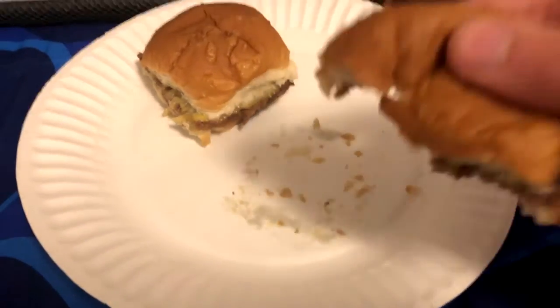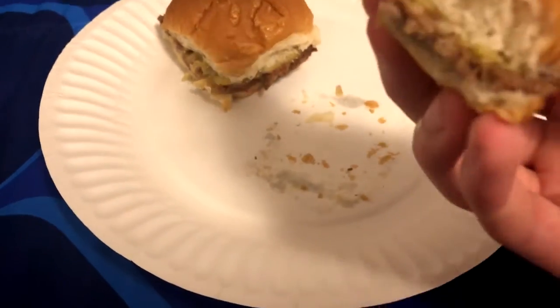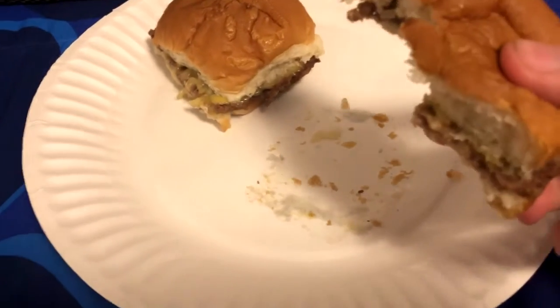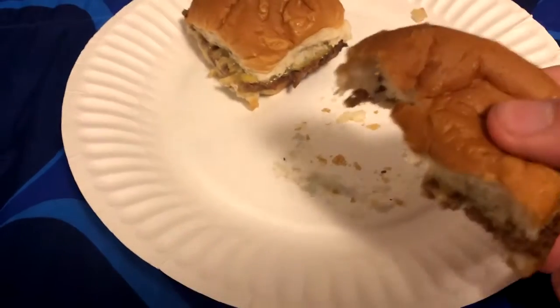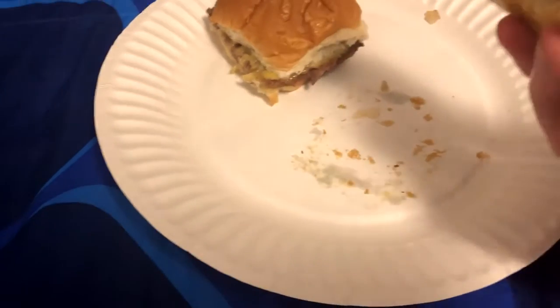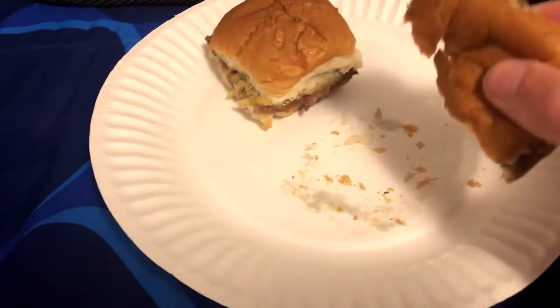So I'd give these burgers a 10 out of 10. Or, actually, I don't know — I'd probably give them an 8. I'd give them a 7.5 out of 10. They're good. They're obviously the best microwavable burgers.